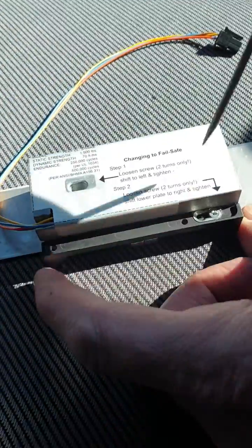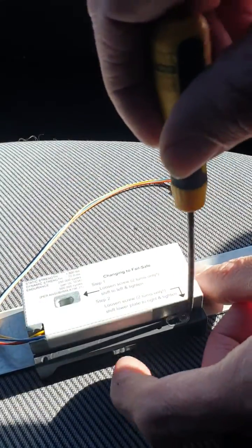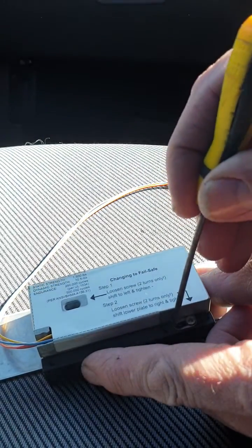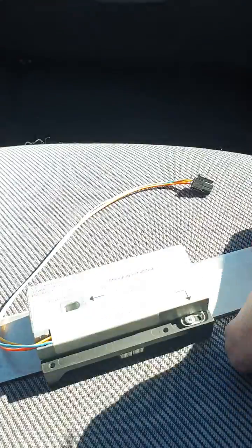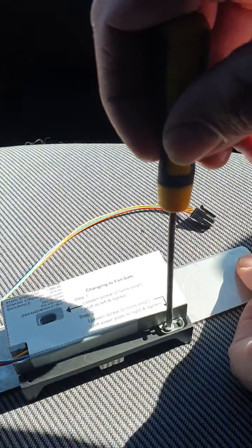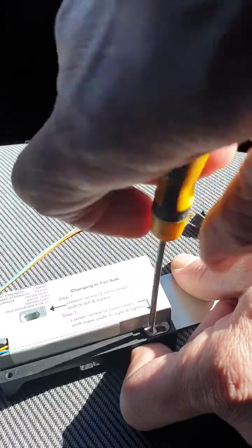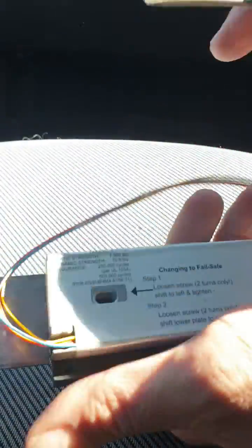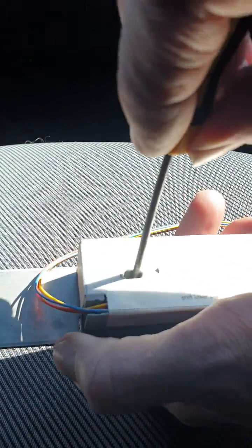And then with this screw here, if you undo that one two turns and slide that metal plate across like so, and tighten it up, we should find — let's do that one again.